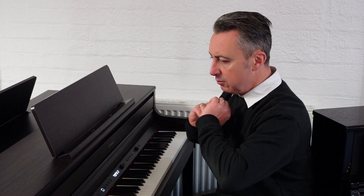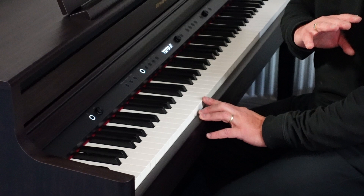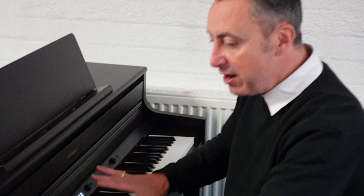It's such a beautiful key action. I think it's got a PH50 action in it, which is designed to try and feel like a grand piano, and they do it very, very well. They give you a lovely grip on the keys at this price point, which is pretty much unheard of — I don't know any other digital pianos that have it. It's got wooden keys as well. It's just an incredible feel, great value.